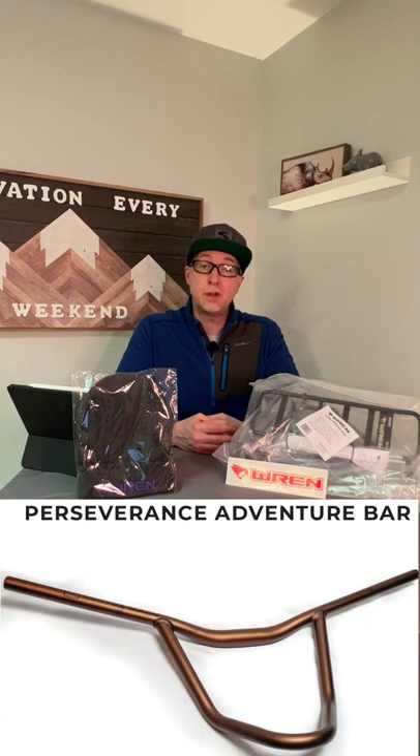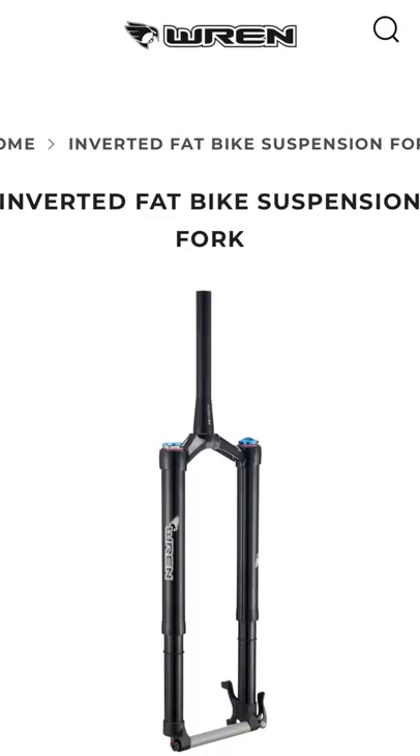I also have a set of their brand new, yet-to-be-released Perseverance bars coming soon, so I'm really excited to give those a try. I've also been thinking about a front suspension fork on my Surly Ice Cream Truck, so maybe later this year I can get my hands on a Wren inverted suspension fork for fat bikes.